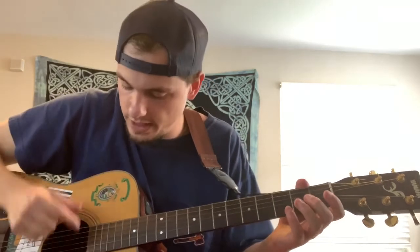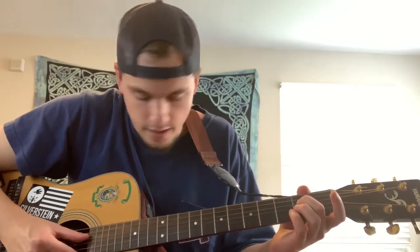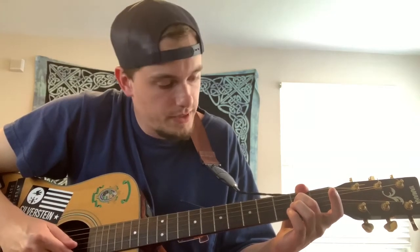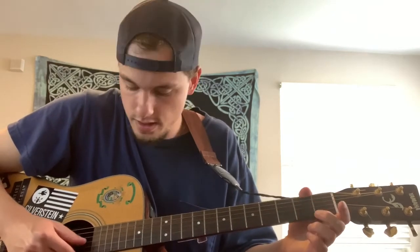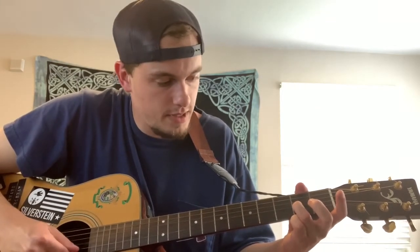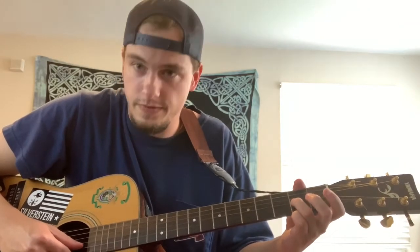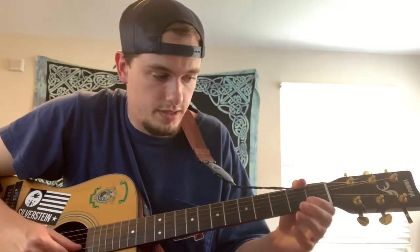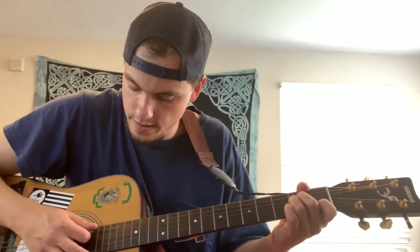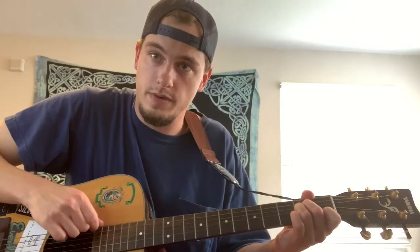The third chord in Safe and Sound by Capital Cities is an A minor chord. Take your middle finger and place it on the second fret of the D string — that's an E note. Then take your ring finger and put it right next to it on the G string — that is an A note. Then take your index finger and place it on the first fret of the B string, which is a C note. All together that makes A minor. You want to start the strum with the A string — don't hit the low E on this one.